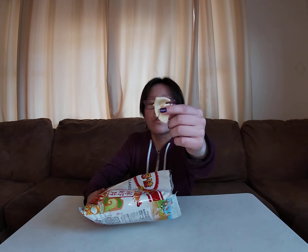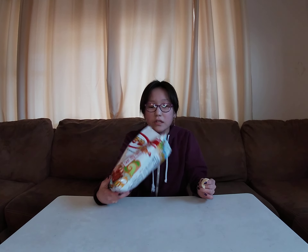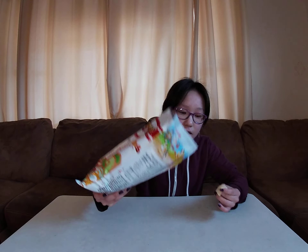It doesn't taste like actual shrimp - maybe they actually use real shrimp, or maybe they use artificial flavoring. Here's the bag - it looks like they use a seasoning on top with little flakes of stuff in it. These are good, I like the crunch. It's soft - I would just eat these all day.